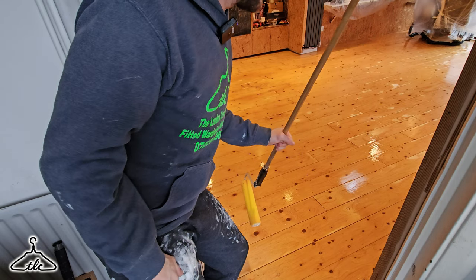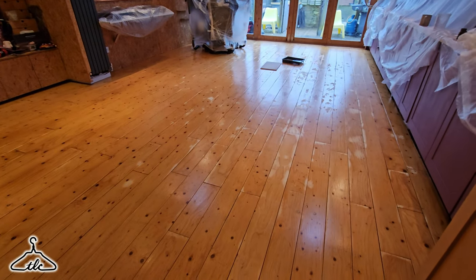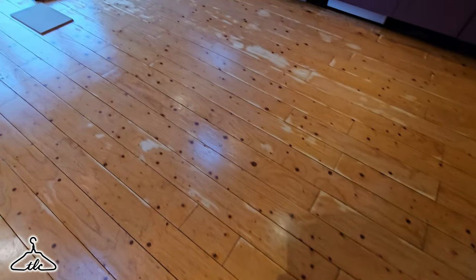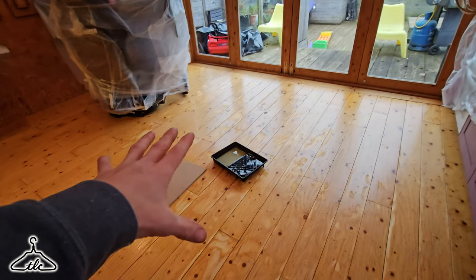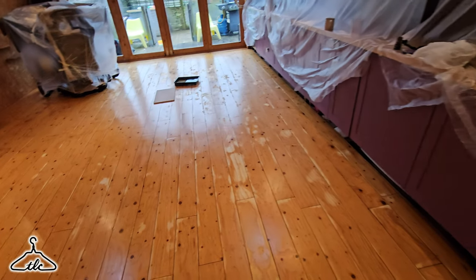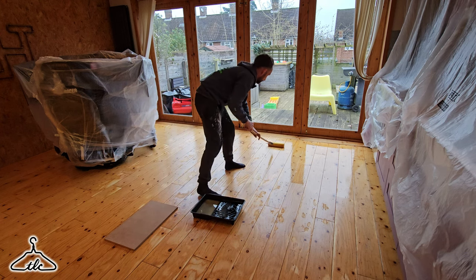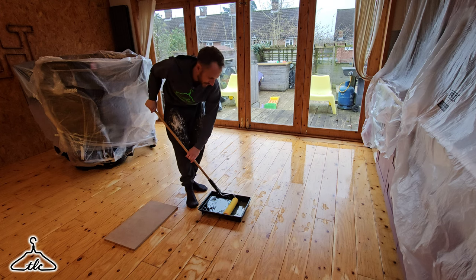I'm going to let that dry maybe another half hour, 45 minutes — it should be dry enough to go in. Time for a second coat. First coat is dried; it's four o'clock now, been about half an hour since I finished. I'm walking on it now, so it's dry enough. For me, that's good enough to put the second coat on. I'm just going to do the same again. I'll film a little bit just to show you how the second coat changes those dry patches and whether they disappear. Should look a lot more uniform — less patchy.